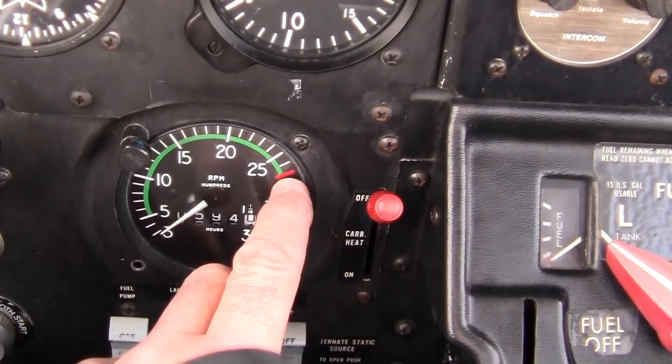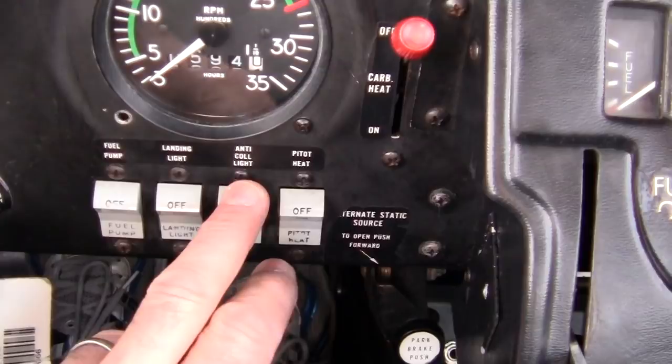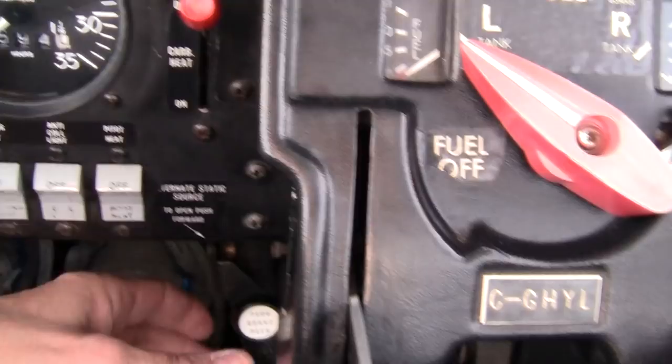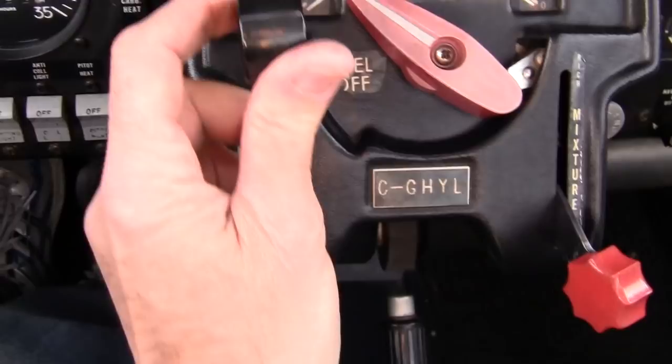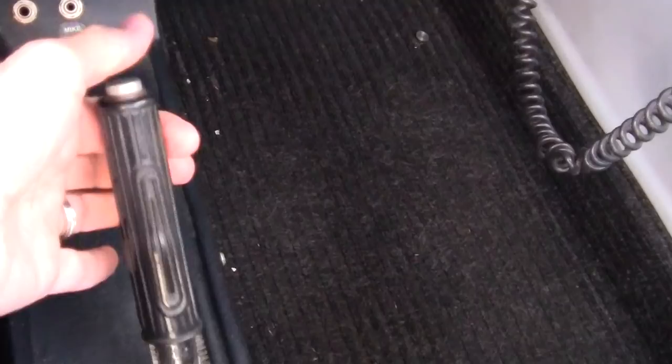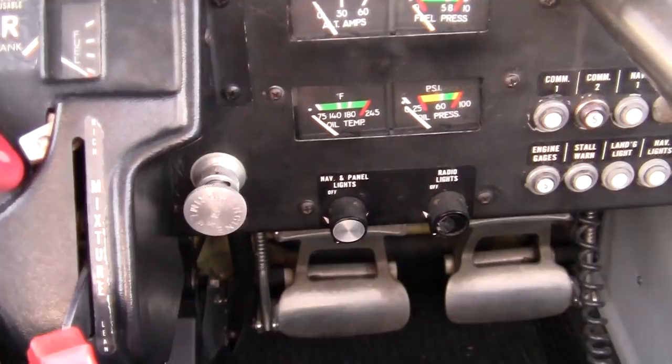I don't think I've ever had it much past 2600, so I don't know if you can even get it there. Down here is your fuel pump, landing light, strobes, pitot heat — which I have never used — your park brakes down here and it works perfectly. Your fuel selector here, left and right. Quadrant: throttle here, mixture here, and flaps down here — one click, two clicks, that's it. If you really got to drop fast, use two; I always use one for takeoff and landing.